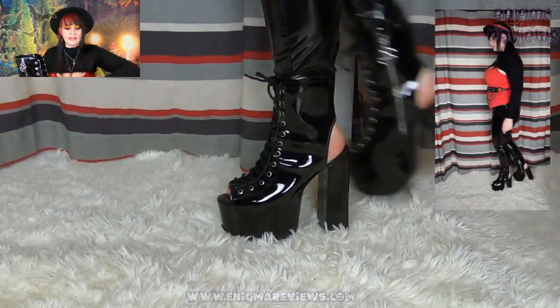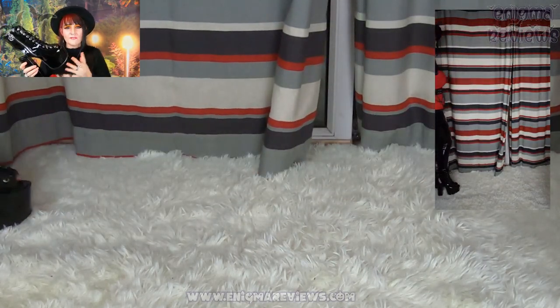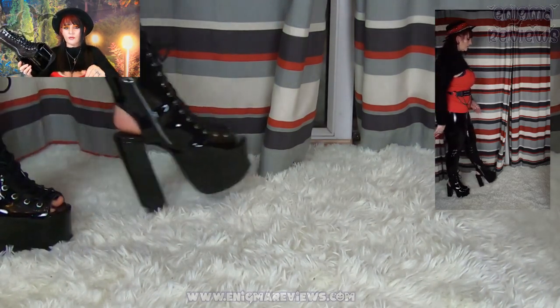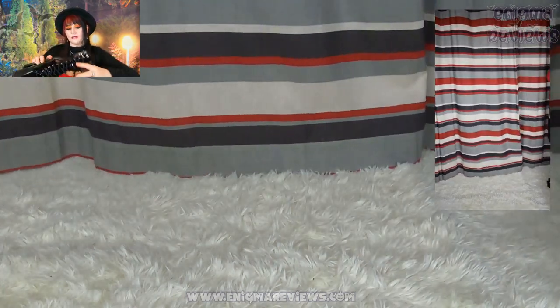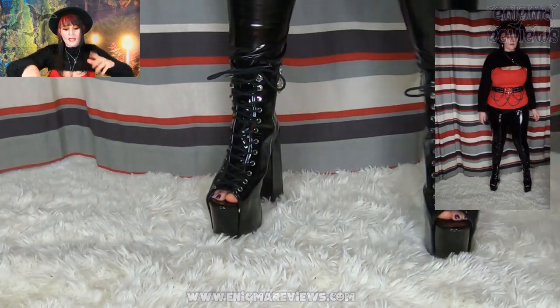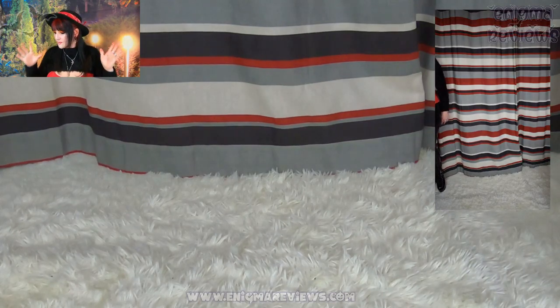They do still have a size seven available. These are probably the biggest platform shoes I own — I have about four or five pairs of Killstar shoes now, so I was really made up with these. The packaging was excellent too — very well packaged and very secure, which I was happy about.